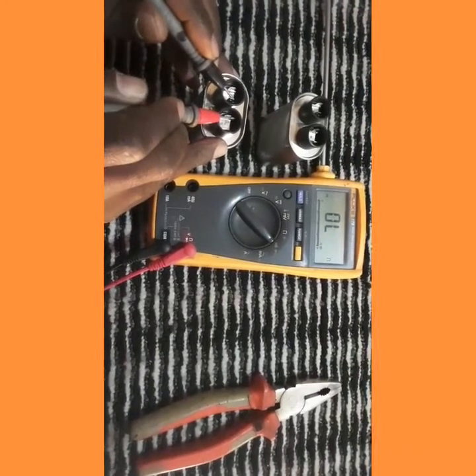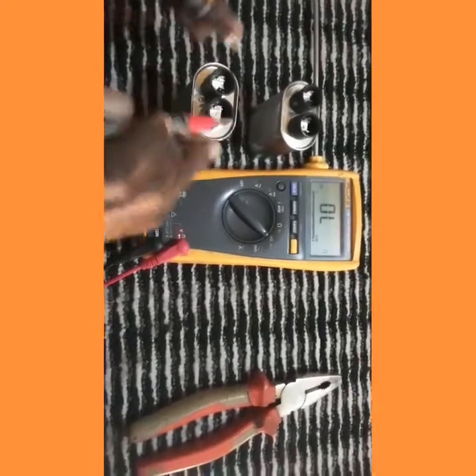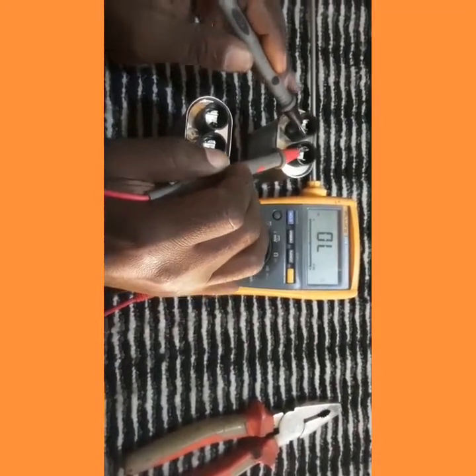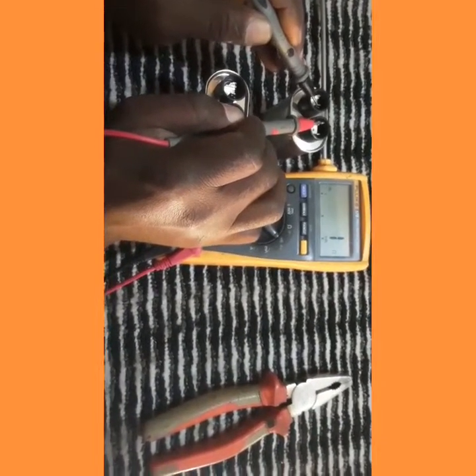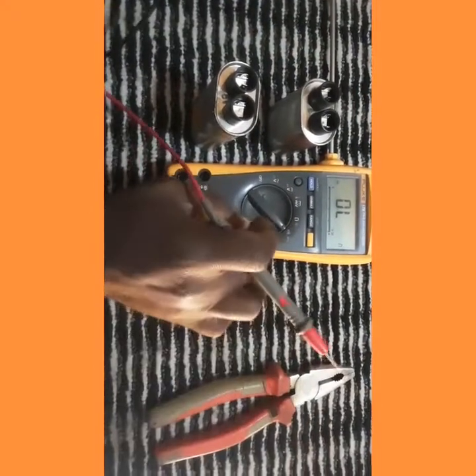This is the first test with continuity. If you use your continuity on your multimeter and you get this result, we say this one is damaged because it got continuous bars, indicating a short circuit.